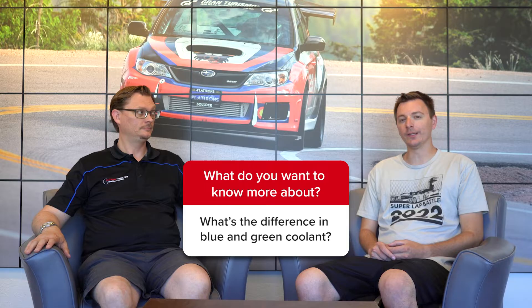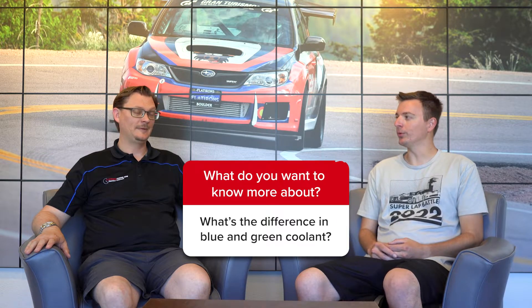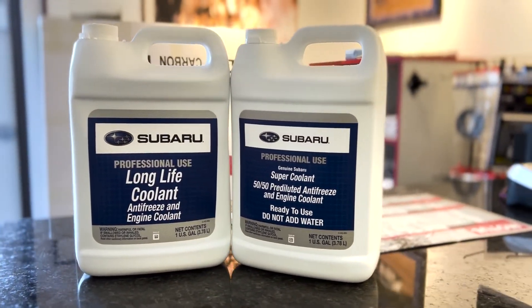Welcome back to the Flat Irons Tuning question of the week. This week our question comes from Jeremy and it's about coolant. First off, what's the difference between blue and green coolant? The blue coolant from Subaru — their Super Long Life coolant — came out and started being put in cars in 2008.